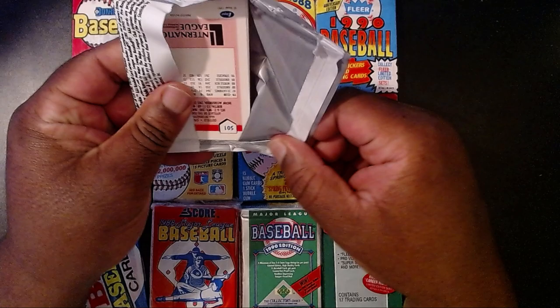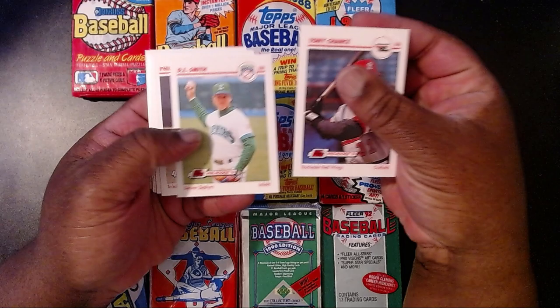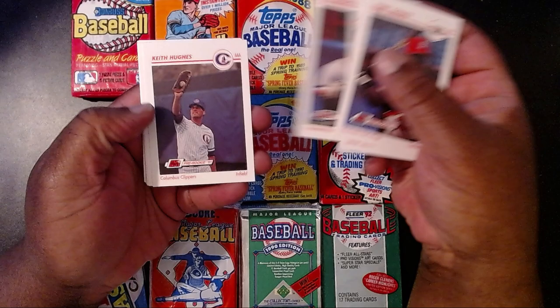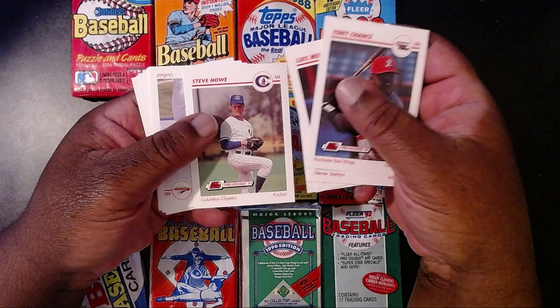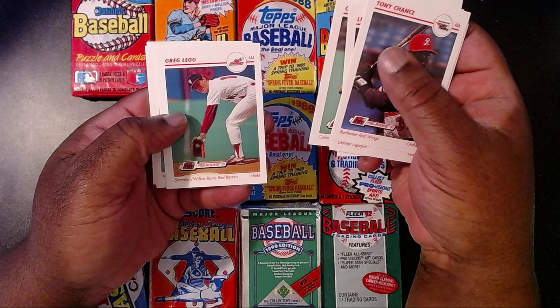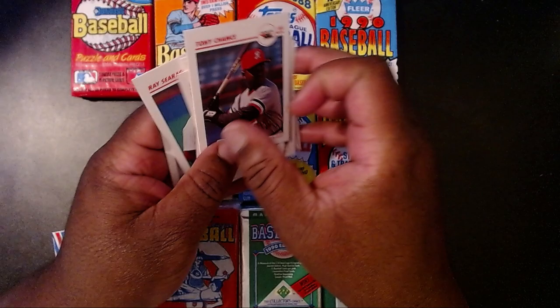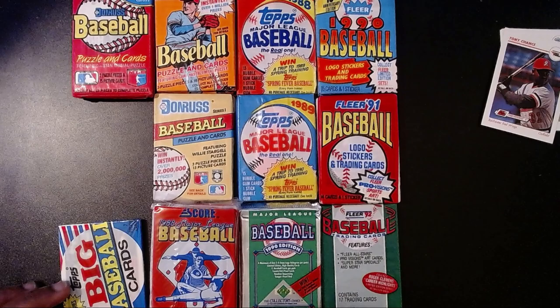Let's see if there's anybody here we recognize. We have Tony Chance, D.L. Smith, Phil Clark, Louis Mercedes, Keith Hughes, Steve Howe, Alan Cockrell, Carlos Rodriguez, Greg Legg, Sal Agostinelli, Ray Searage, and Derrick Bell. I think a few of those made it into the big leagues.